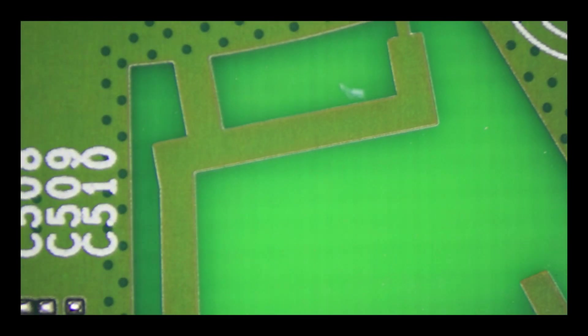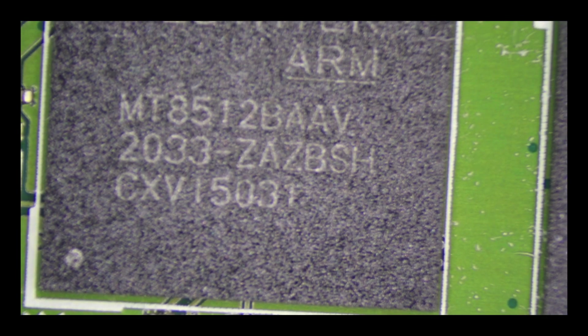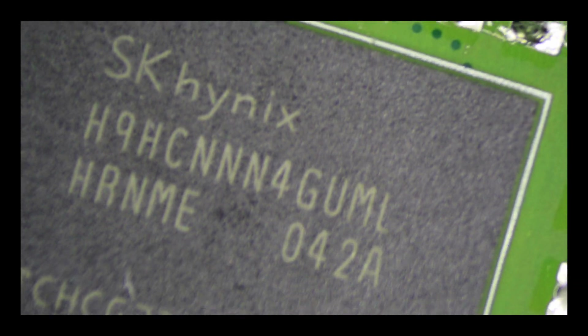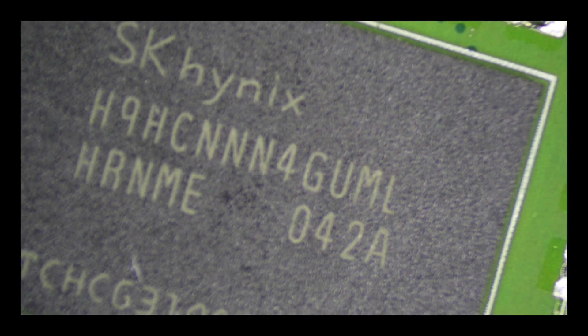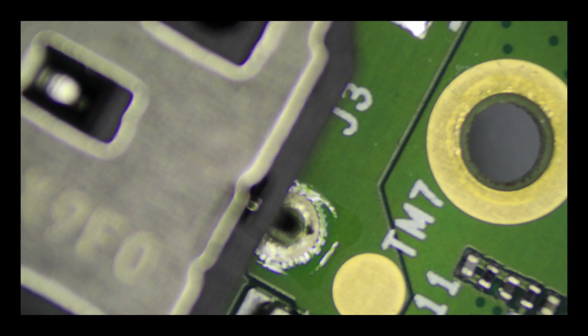On the other side of the board is a MediaTek NT7653BSN which is the Wi-Fi and Bluetooth chip, feeding out to the antenna on the edge of the board. Going back to the middle of the board we have the main processor, which is another MediaTek ARM device — the MT8512B AAV — and alongside this is an HNHC NNN4G UML which is a RAM chip. To the left of the board there are more passive components, some smaller ICs, the power input jack, and audio input jacks.